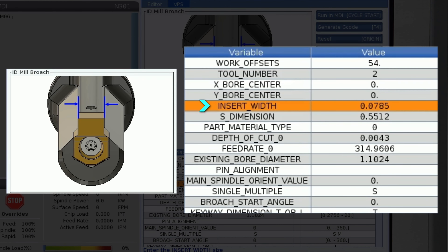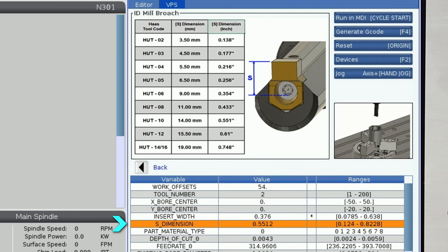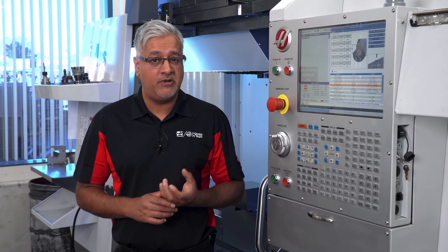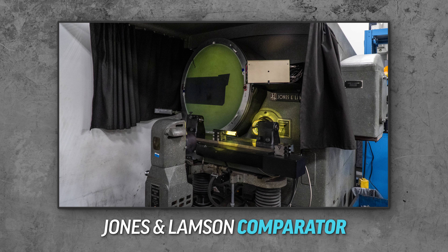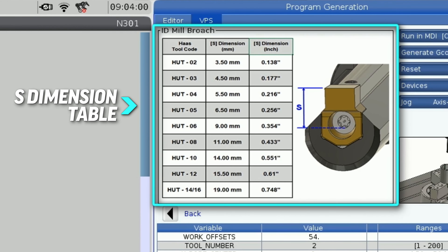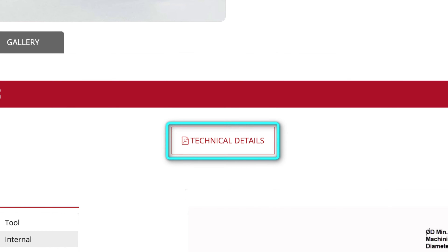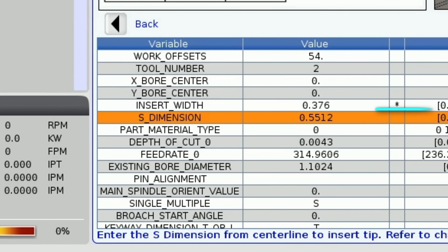The cutting width for my 02-0861 insert is 376 thou. The S dimension is something that wasn't required on the lathe broaching template, but it is a value that's required on the mill. This is because there isn't an accurate way to set the tool geometry to the insert cutting edge on a mill. You can take this tool to a comparator or measure this dimension on a V-block, but we have conveniently posted the S dimension table for everyone right on this template. You can find the updated template on the technical detail page of the tool also. The table shows the S dimension for the HUT-10 tool is 0.551, so I will enter that here.